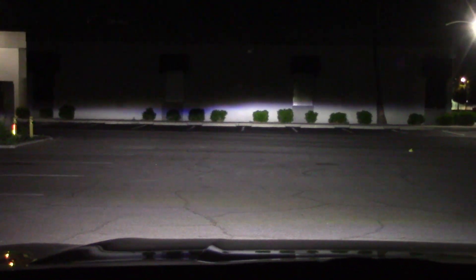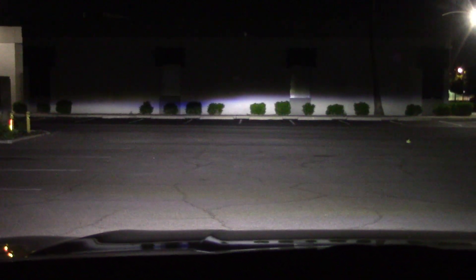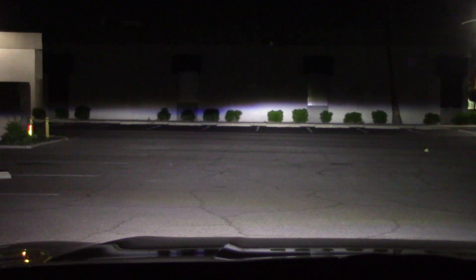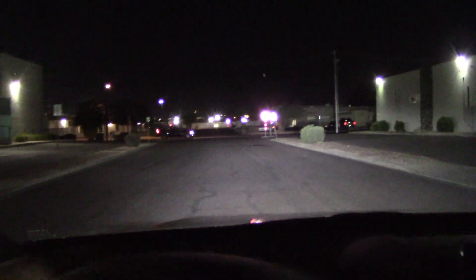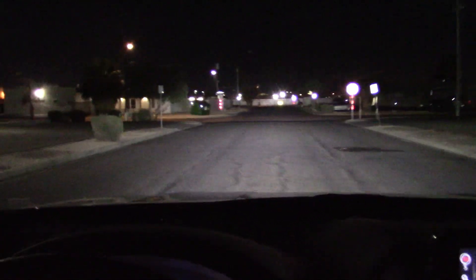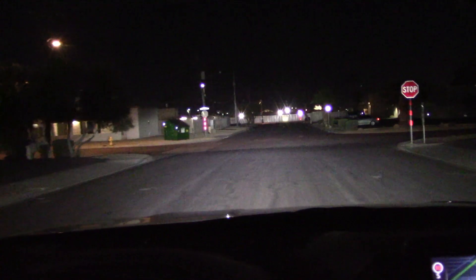Motor Trend reviewed these headlights and said they were horrible — claimed they couldn't see anything in the dark. I don't know what they're talking about; looks pretty good to me. What do they know anyway, right? You'd think for the money we're paying we'd have active headlights that turn in the same direction as the steering wheel, which is great for taking corners. But I guess we're not getting that on this Lexus. That's okay — the lights are pretty good the way they are.